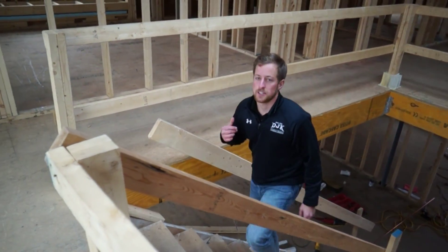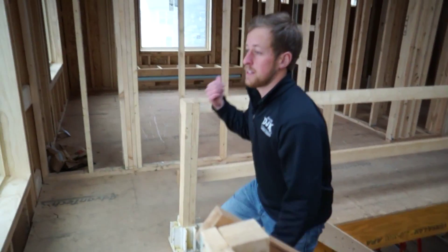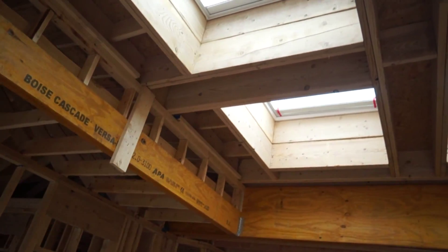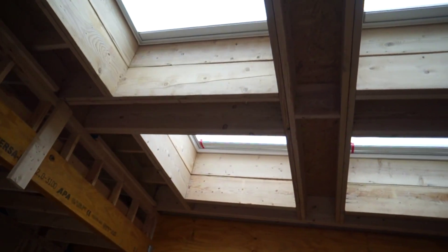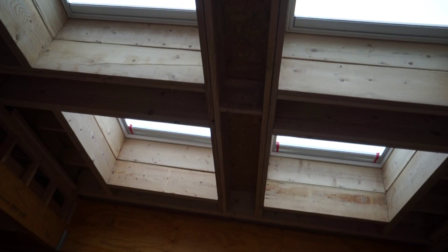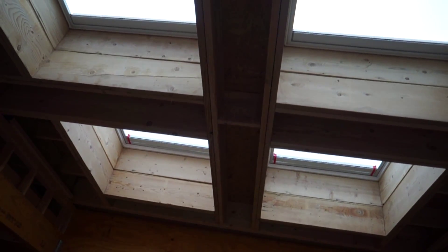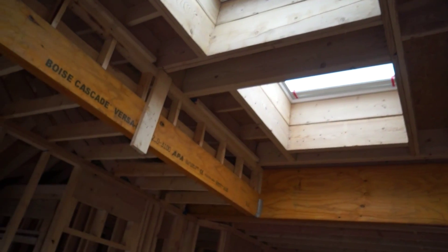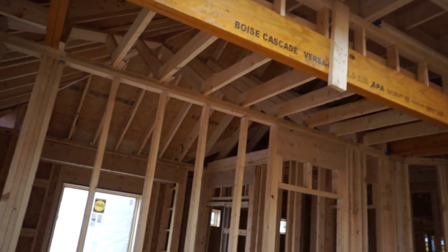We're now taking a walk upstairs to show you some of the advanced framing techniques that we use on the upstairs of the home. We're standing overlooking the great room on a large catwalk area. If you look straight up to the ceiling, you'll see that we have four large V-Lux skylights. These skylights are solar powered — two of them are operable while two of them are fixed. All four of the skylights have shades on them that you can close to provide some darkness to the home. The idea of this is to provide natural ventilation as well as natural lighting to the home.